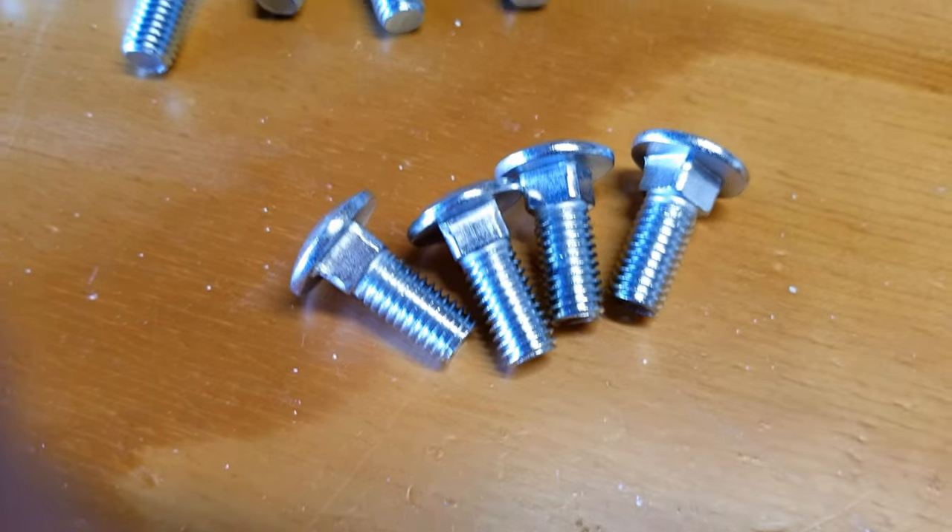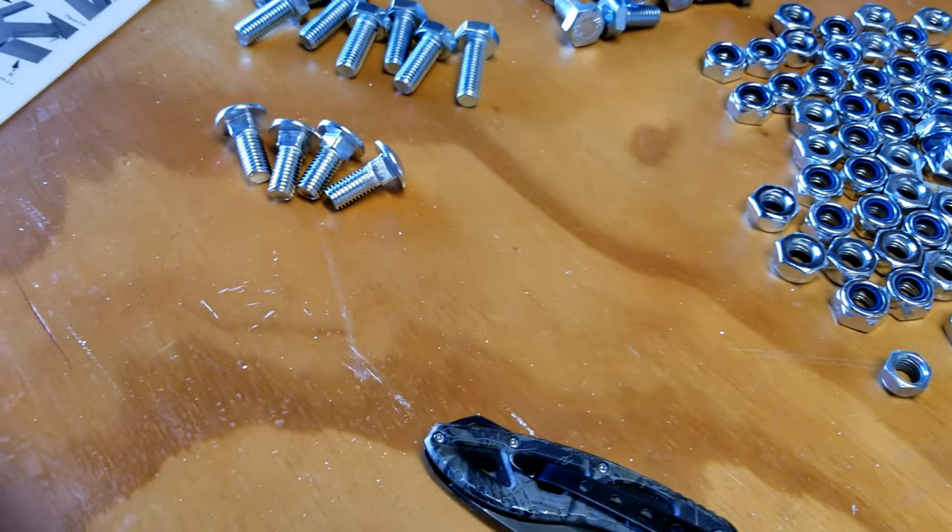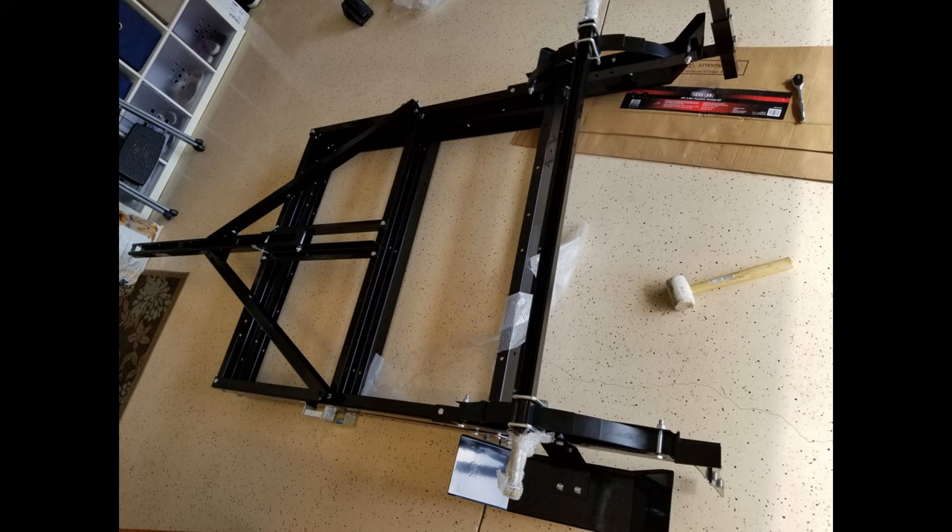The four carriage bolts lock the folding platform in place. There are plenty of lock nuts and it actually came with way more than you need. Here you can see we've got the full frame together folded in half. The axles, fenders, tongue, and mount for the casters are all ready to go.